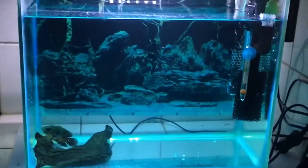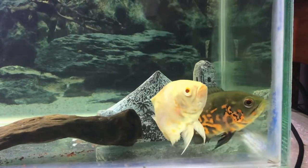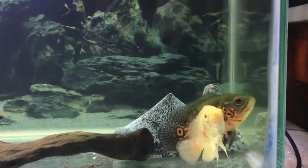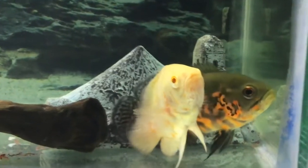Do not feed your fish for about a week. I know it is very difficult not to let your fish eat, but you have to go through with this. While they are being treated, you should not be feeding them. This is how I initially started the treatment.